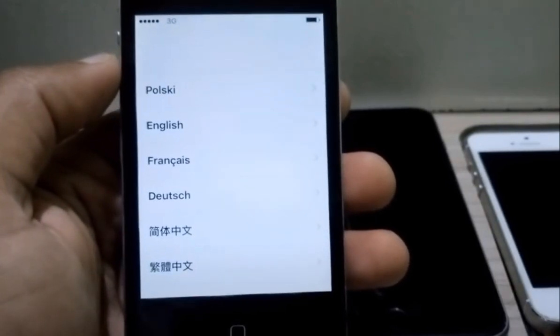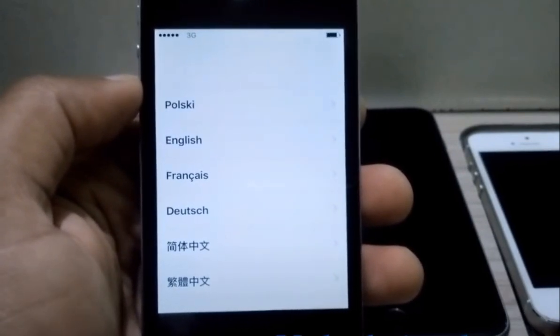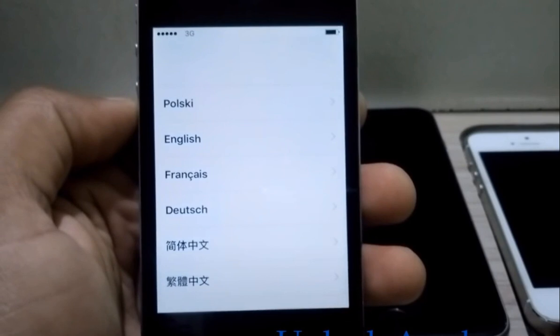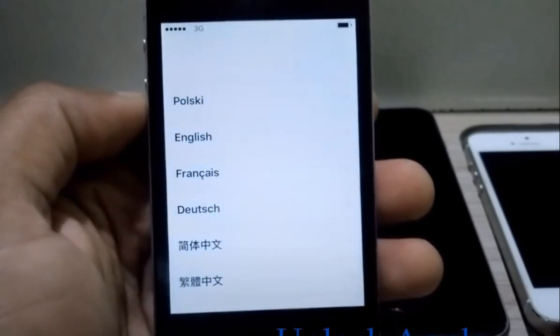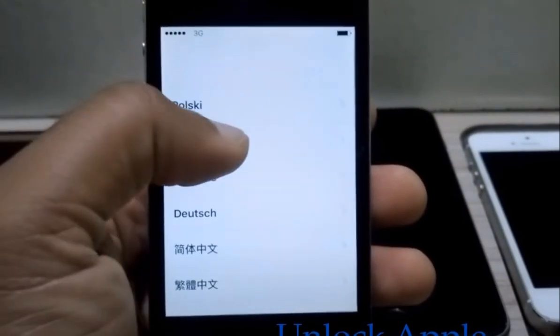In this video today we're going to unlock an iPhone without Wi-Fi. This is very unique, nobody has done this until now, but I'm gonna do this in front of you. I'm sure you're gonna like this video and you're gonna subscribe for more. So let's start. First I'm going to show you that this iPhone is iCloud locked.